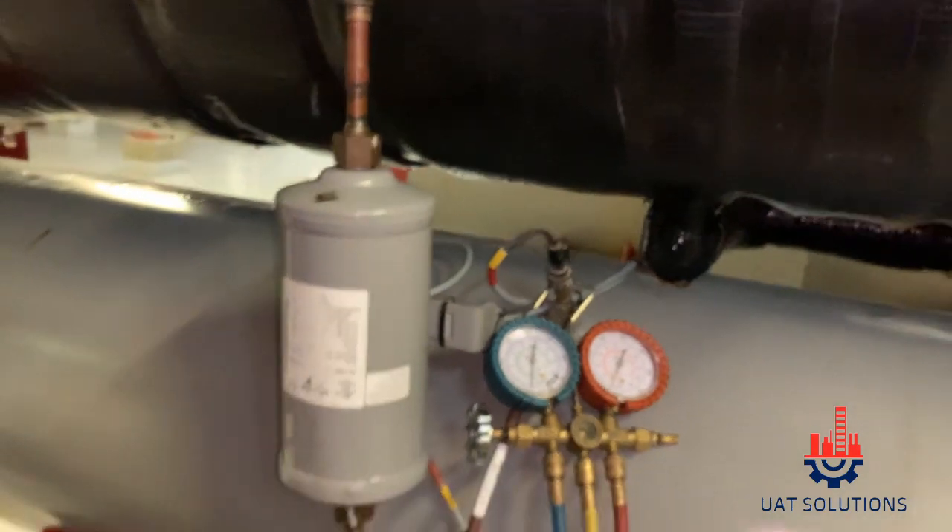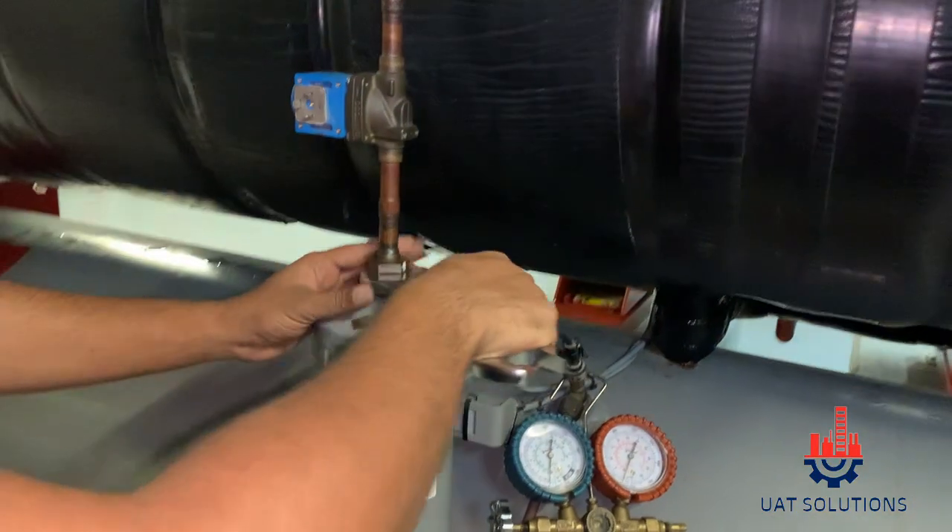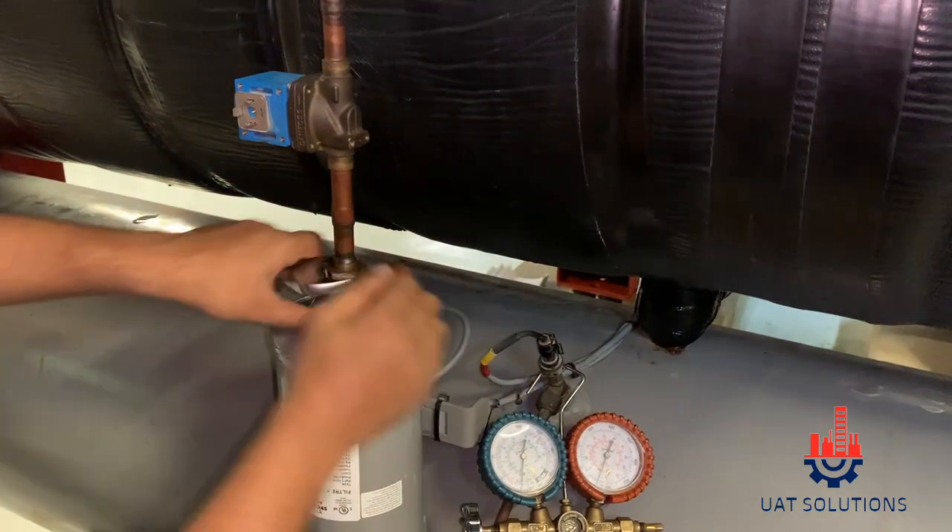After pressure is fully released, you can use a 32 mm spanner and start loosening the flare nuts of the external oil filter located at the top and bottom of the filter.